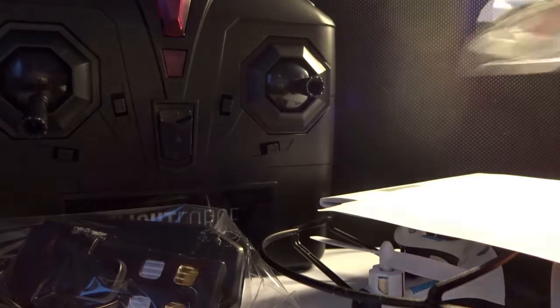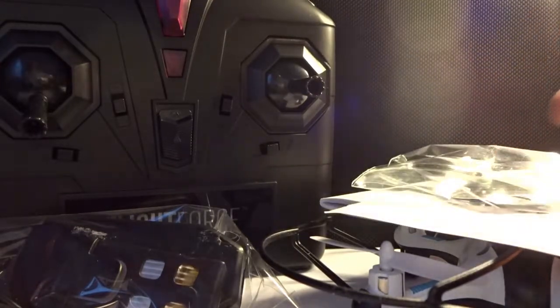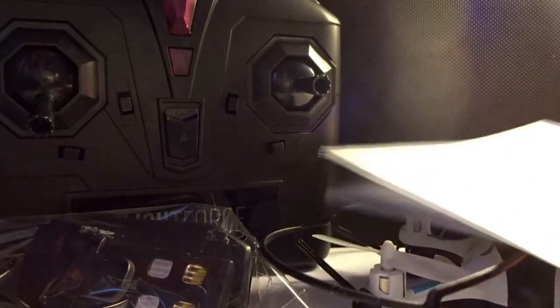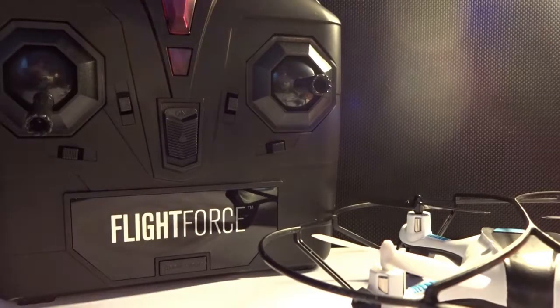There's a manual up top and some extra papers, and finally some extra propellers for the drone, which is really cool. So everything in the box includes the manuals, the charger, and the extra drone propellers — I'm just gonna put those to the side.